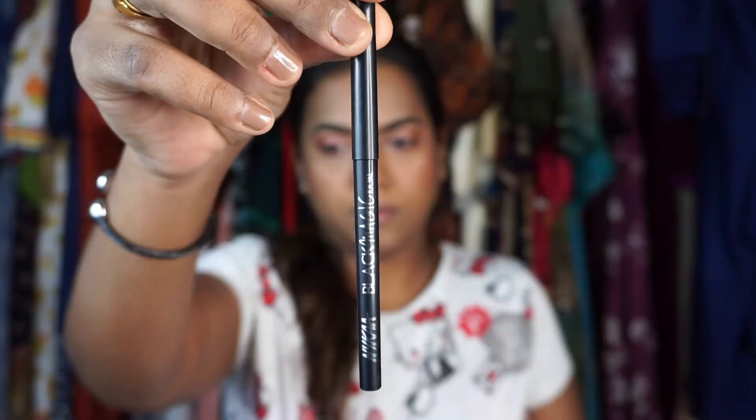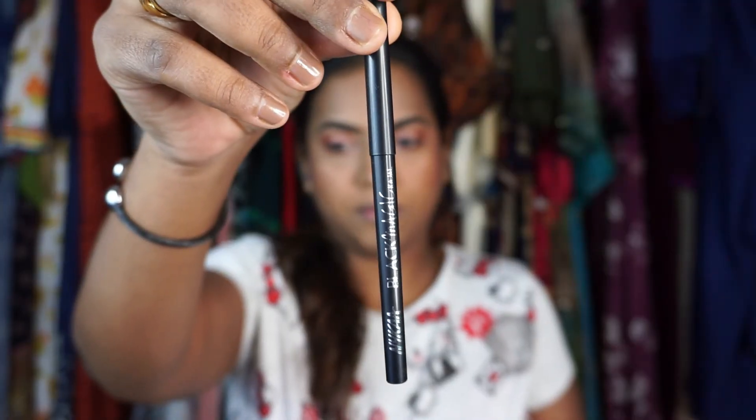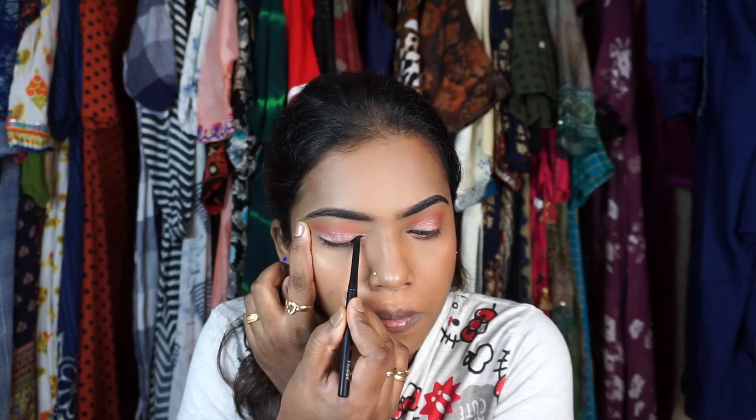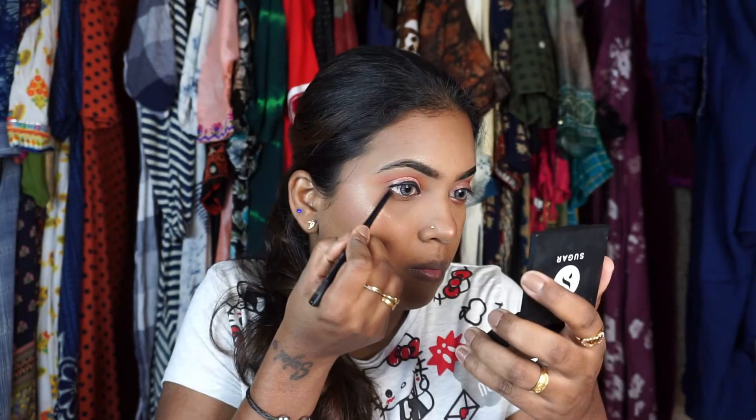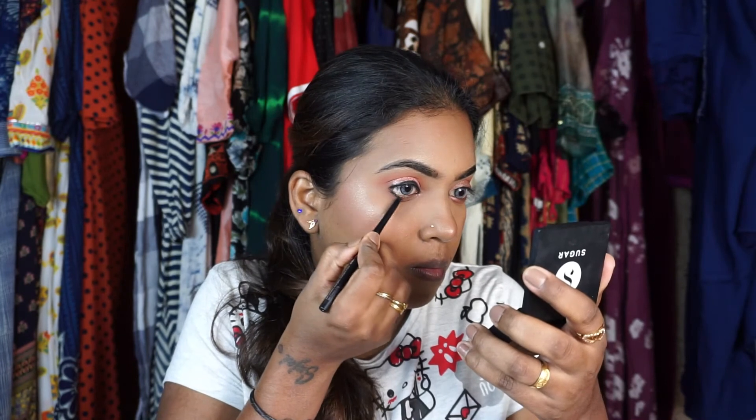I'm taking the Nykaa Black Magic Kajal Twister pencil and lining my upper lash line and one third of the lower lash line — not the waterline.